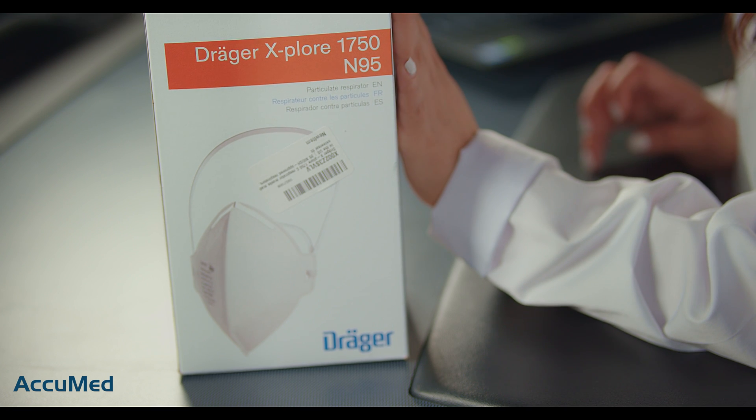Hello everyone and welcome to the AccuMed channel. Today we have another request video. This request was given to us through Reddit, and according to this Reddit user, these respirators are also part of the government stockpile. The respirators we're going to be reviewing are the Draeger Explore 1750-895 respirator. Let's go ahead and look at the listing before we try them on.